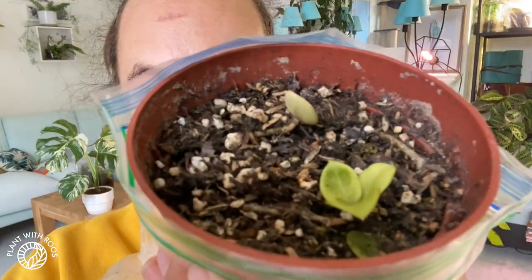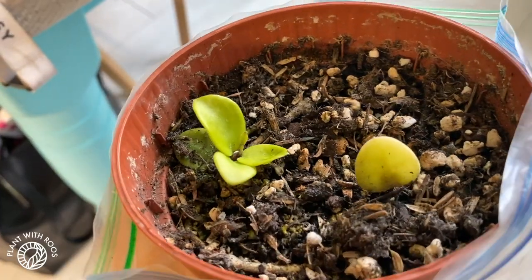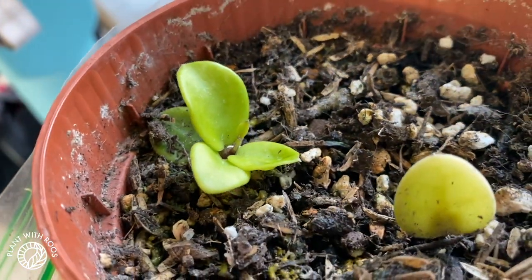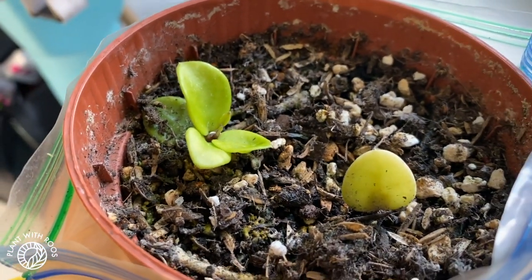Today is June 19th — which, by the way, is an important date for the end of slavery in the United States, so if you google Juneteenth you will be educated about that. This is the last update for my Matilde project. Let's start with the not-successful one: after that last part I filmed, I moved it into a little plastic baggie and soil like the other one, just to help it grow. But so far, three months in, this is all I've got — there is one growth point.